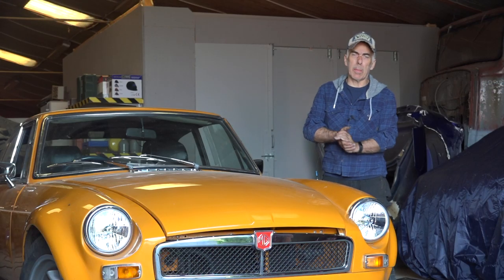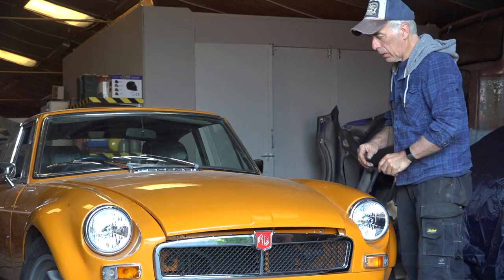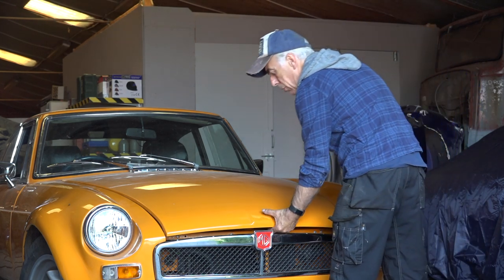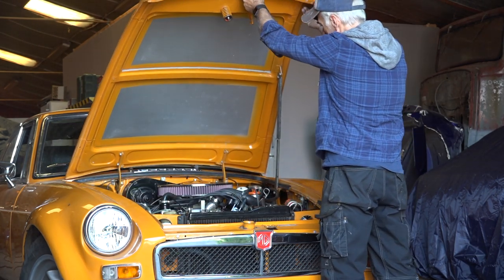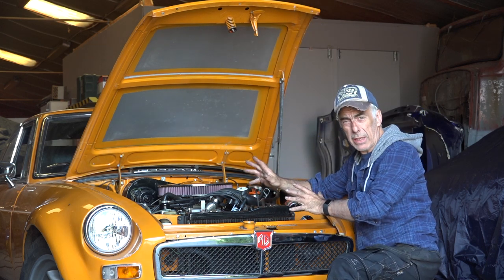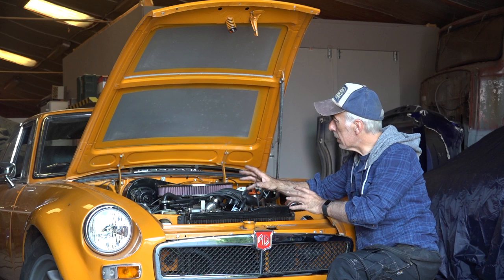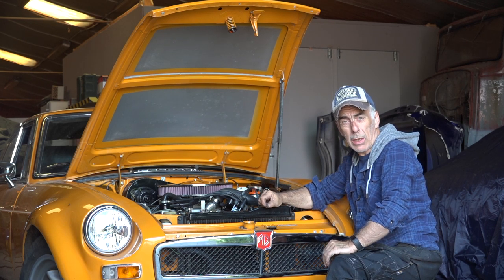Hi folks and welcome back on my YouTube channel. Right here I have a vehicle which is having a pretty big engine in it — this is an MGB GT with a V8 inside. That V8 is producing a lot of heat, so I want to give it some extra ventilation and I'm going to do this with a louvre system.